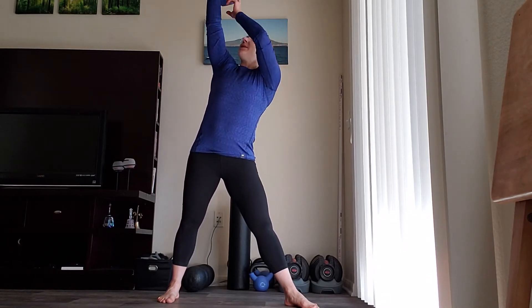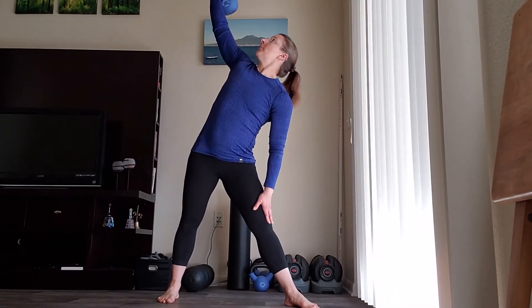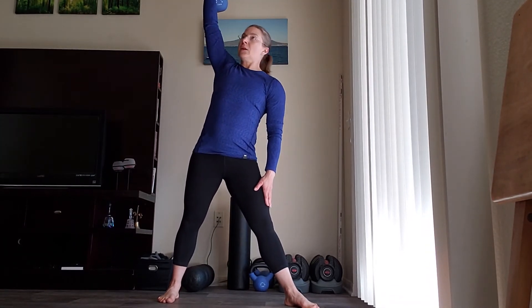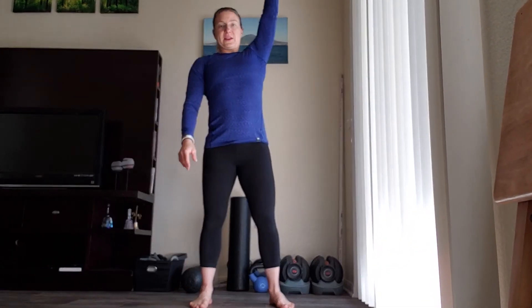We're going to come down, and as we're coming down, we're looking at the kettlebell. You're going to feel good tension through your hamstrings. And then from there, standing back up. You'll just switch sides to get both sides.